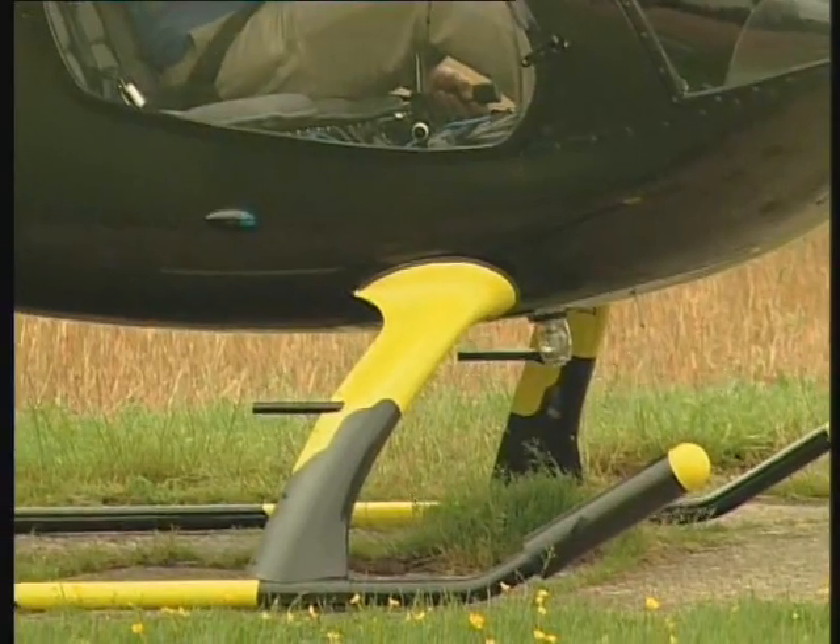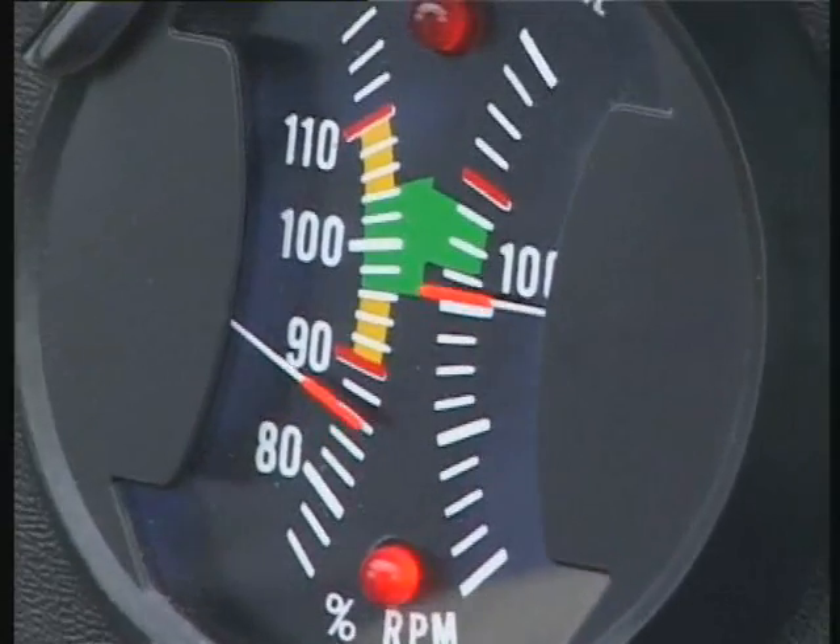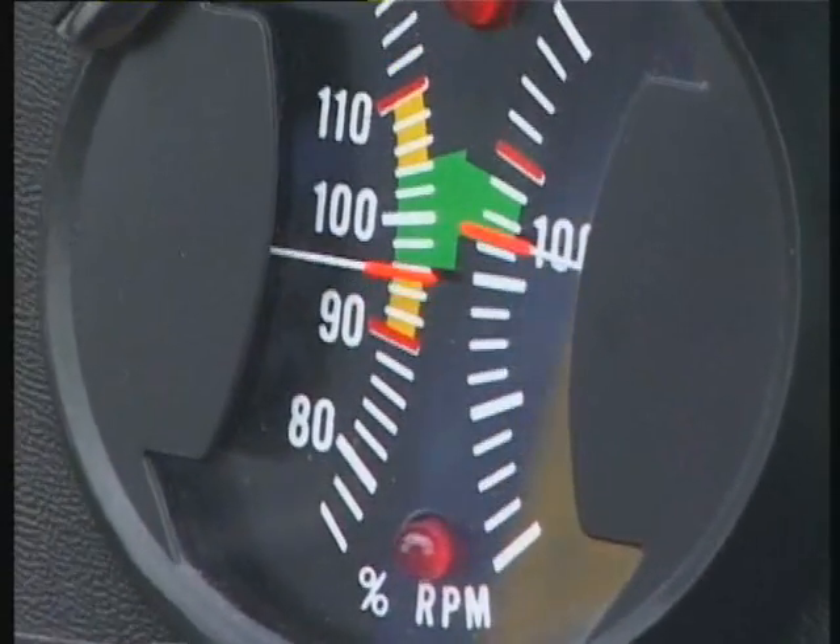Okay, we've got 100%. Now let's just check to make sure that the clutch doesn't drag down. There we go. We've got the engine dropping down. RPM drops down. Rotor RPM drops down on its own. That's cool. Okay, everything is good. Let's go into the air.